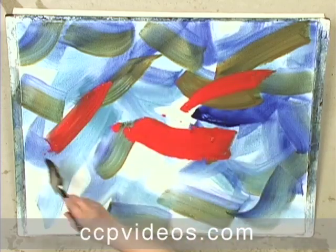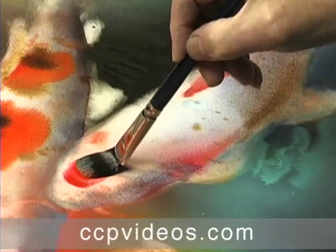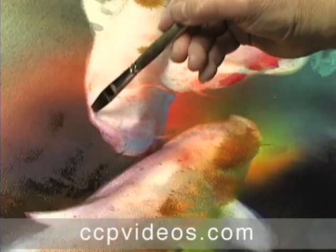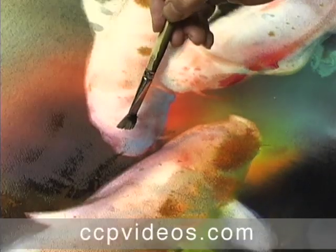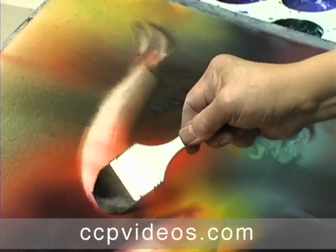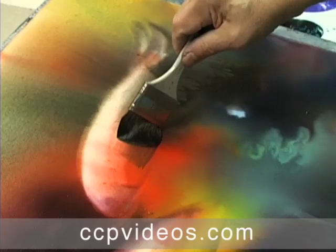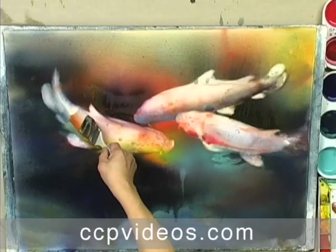Creative Catalyst thinks even non-watercolorists will enjoy this third volume in Chen Qi Qi's workshop series. You'll see Qi's most recognizable style — the saturated wet technique. He develops techniques to most effortlessly express how he feels about a particular subject, in this case, his beloved koi.